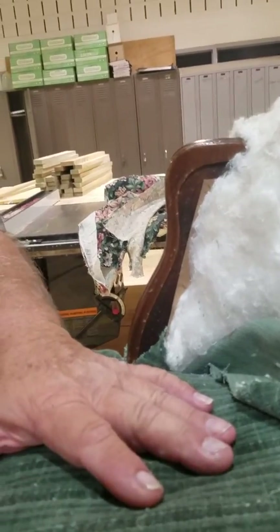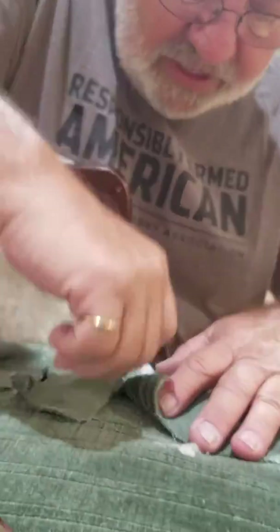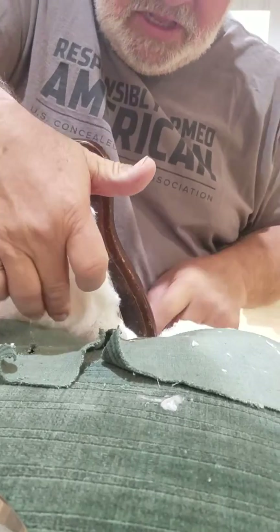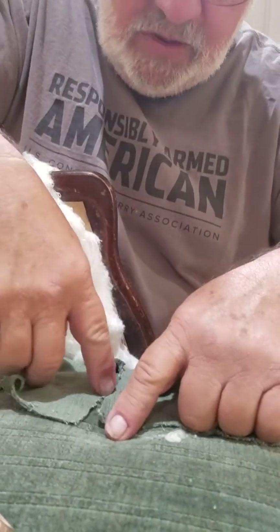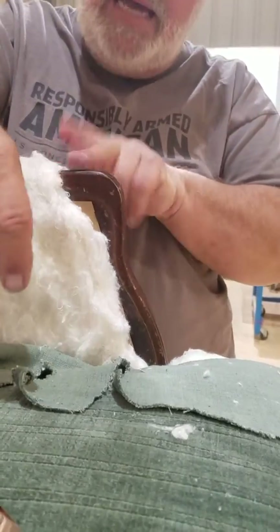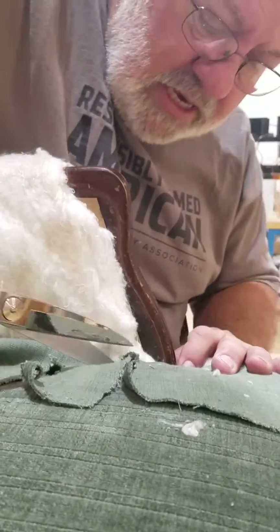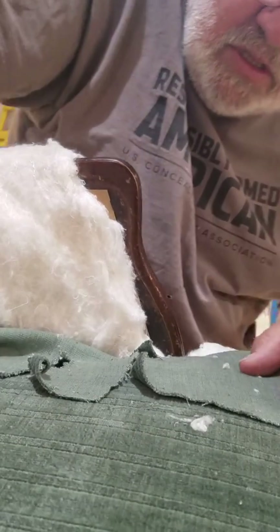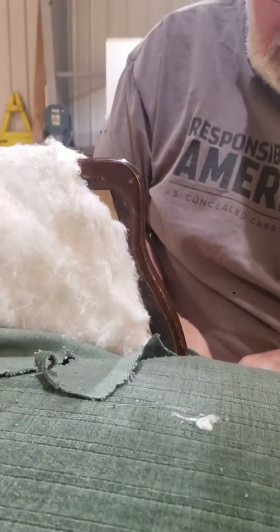Now switch sides with me so I can cut the other side. Same deal — width of the arm. I can see it from this side. I've already made one cut to the center and one cut to the back side of the arm. Now I'm going to make a cut to the other side of the arm.